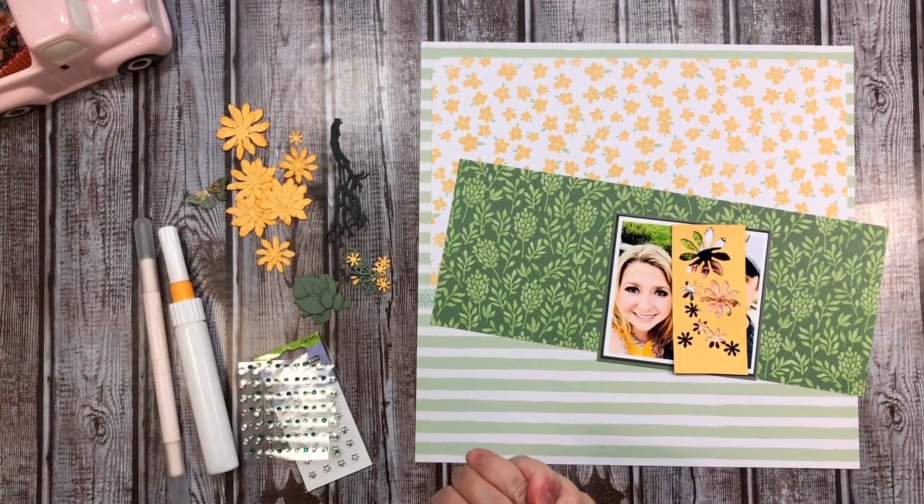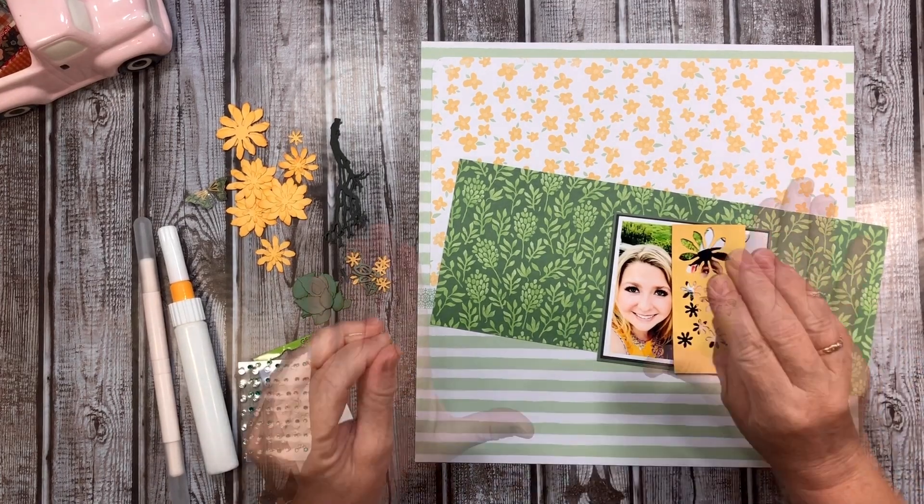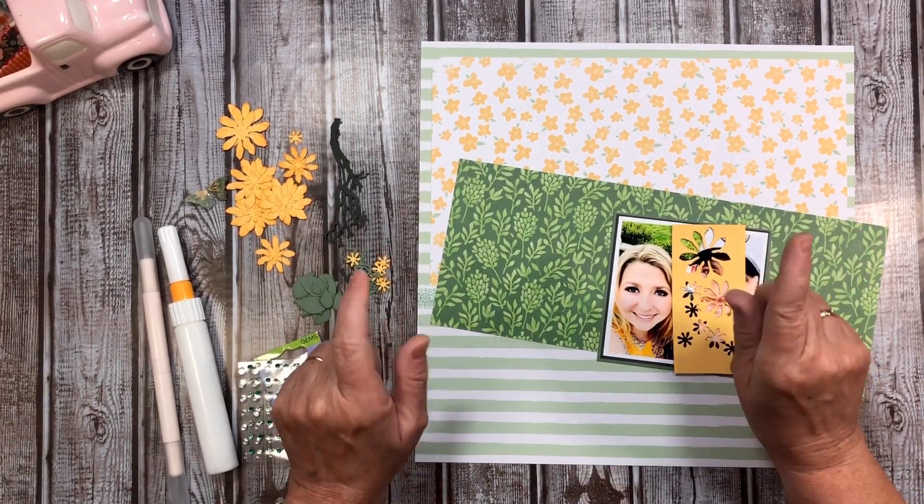Hi everyone and welcome back to my scrappy space. This is my through the rainbow challenge using the color green.